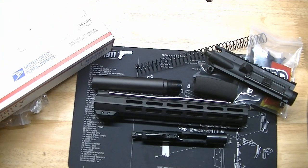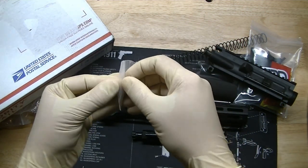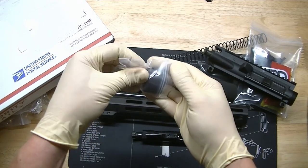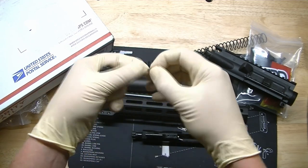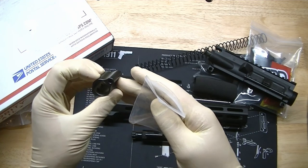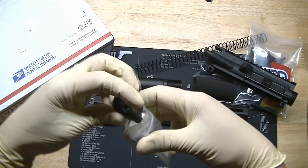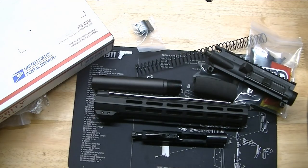Last but not least, we have the gas block. It's a little micro low profile gas block to fit under that handguard. Got to be careful here — there's a little cotter pin, that's definitely going back in the baggie. Don't want to lose that. Looks good, finish is nice, no tool marks or anything like that. Has two little set screws on the bottom to lock it onto the barrel.